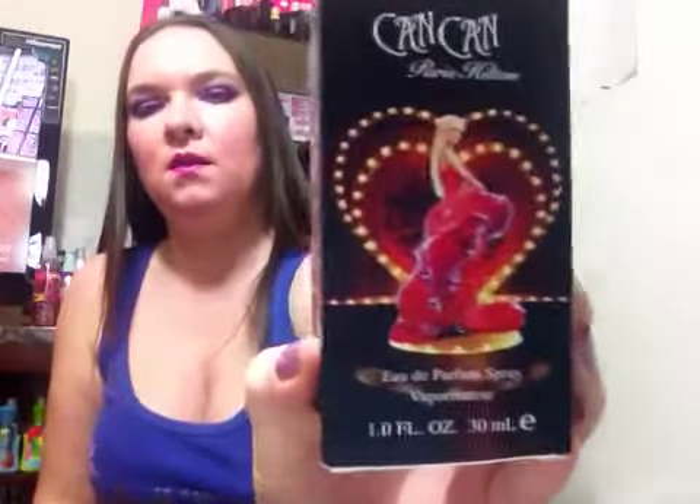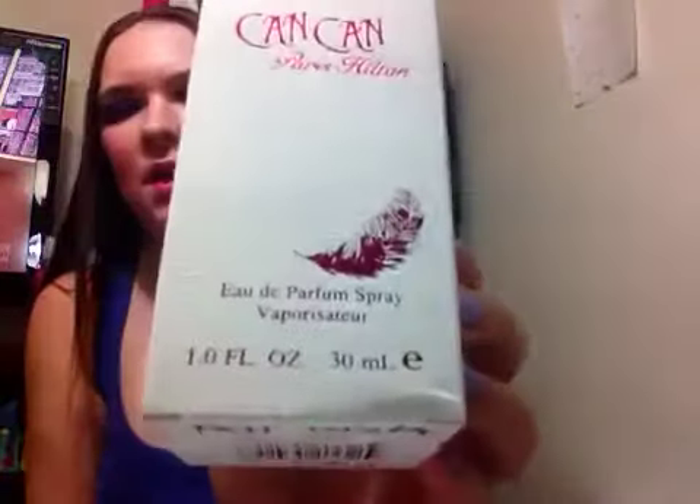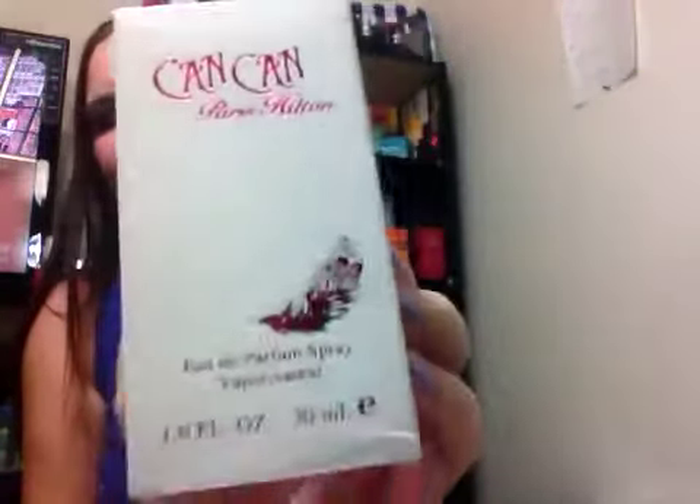This is what the box looks like. This one has a slipcover on it. So this is the slipcover here, and then this is the actual box here. It shows a feather on it, and then it's got some texture right here on the box, and then it says Paris Hilton's Can-Can, and it says Paris Hilton on top.